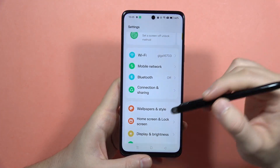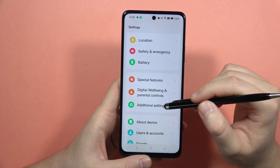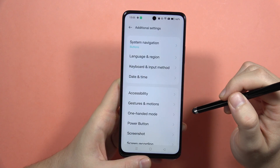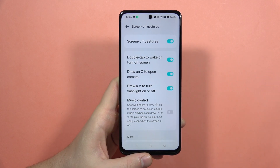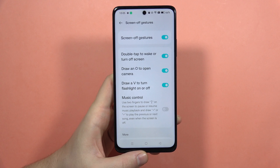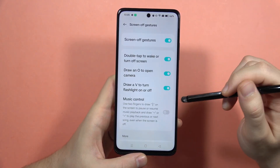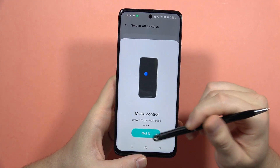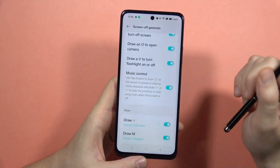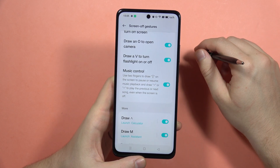If you are looking for these gesture options, you'll have to open Settings, navigate into Additional Settings, open Gestures and Motions, and go into Screen-off Gestures. As you can see, all of these gestures are listed here. You can even control your music when the screen is completely turned off, which is pretty cool.